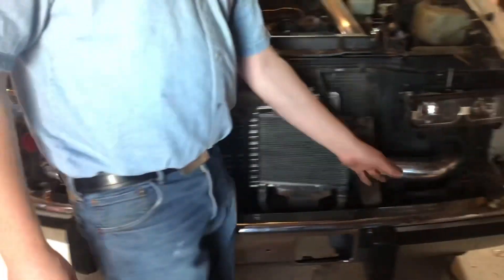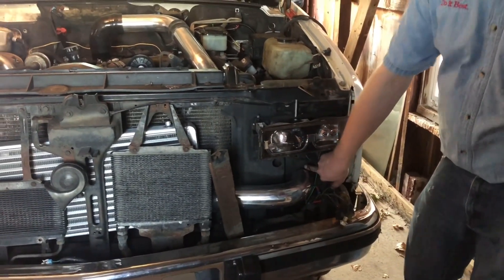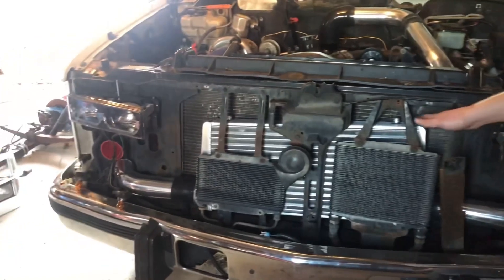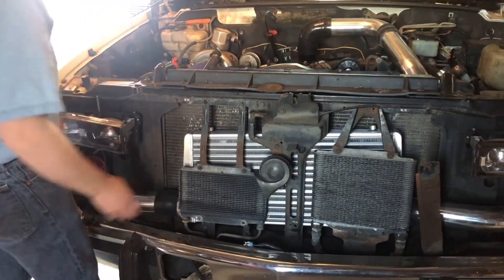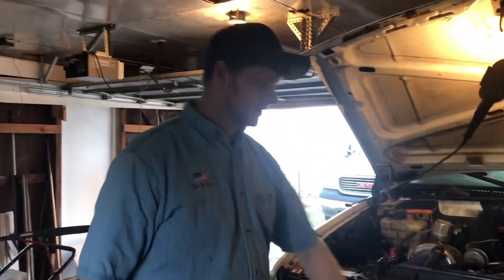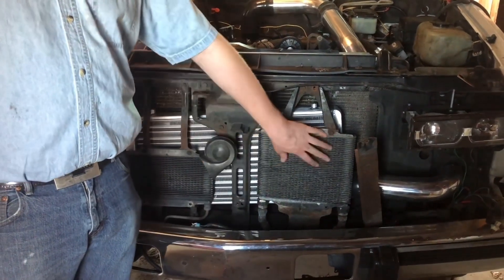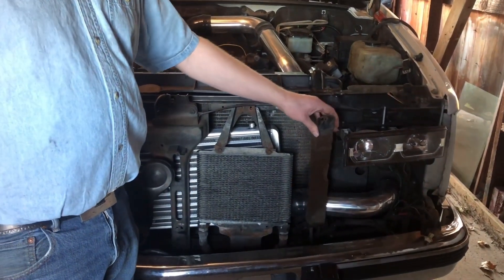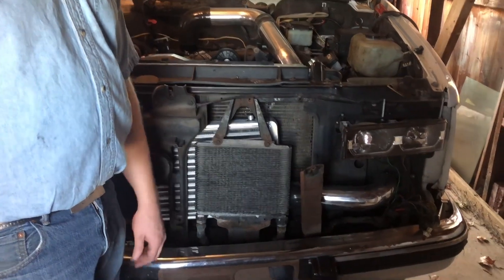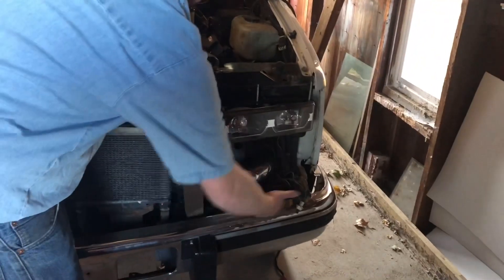Hot side charge pipe, cold side charge pipe. We have to get a three-inch hole saw and punch through the core support, and I have to build a bracket here to mount this and keep it square. So for now this is all mock-up. Transmission cooler — plenty of room. Hood latch — plenty of room to bolt it back to the base of the core support. Oil cooler — plenty of room to bolt it back to the core support. The only thing I'm having a problem with is the power steering cooler, so I'm going to see what I can do to tilt it sideways and mount it right along the bottom here.